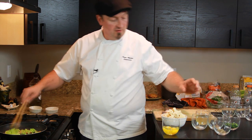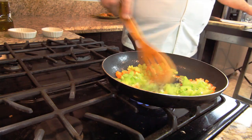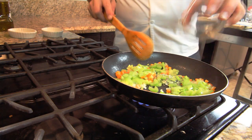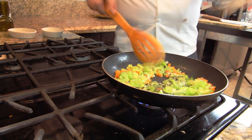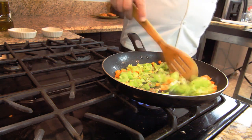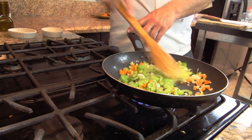Then one tablespoon of sage, one tablespoon of thyme, and salt and pepper for seasoning, and we sauté it all really nicely in the pan.